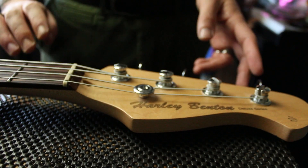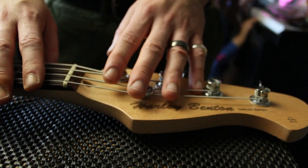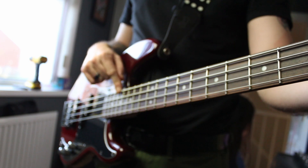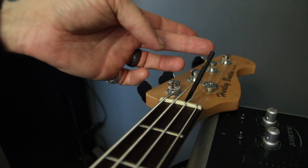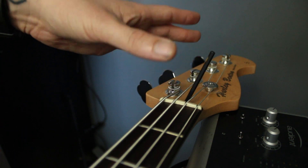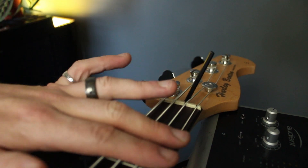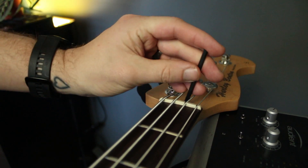Hook that string underneath your string tree. Now the strings are on — next we're going to set our string height and saddles, check the truss rod, and set the intonation. To check your truss rod, put your finger on the first fret and your finger on around the 15th fret, and look at the space at the ninth fret — it should be the space of a credit card. If it's not you're going to have to adjust your truss rod. These imports usually take about a four millimeter allen key; official Fender ones will be imperial. You can turn it towards the thicker strings to tighten the truss rod, and the other way will add relief towards the thinner strings. Looking down the neck — righty tighty, lefty loosey.